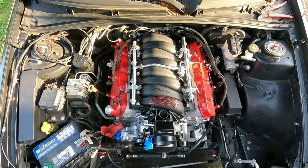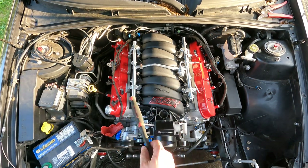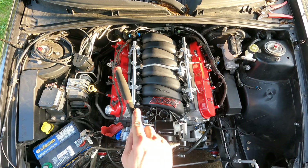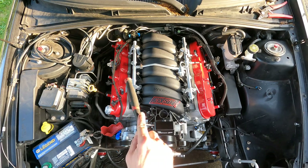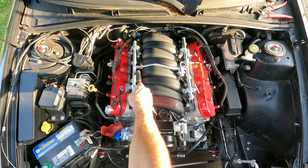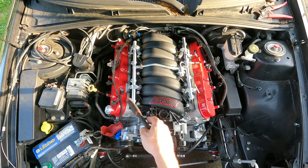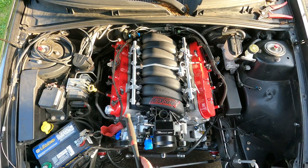Got a half turn on all of them. Now I'm just going to go around and see if any got loose, because sometimes when you tighten one down it loosens the neighboring ones. So just go around, double check, make sure none of them are loose, and snug them down.